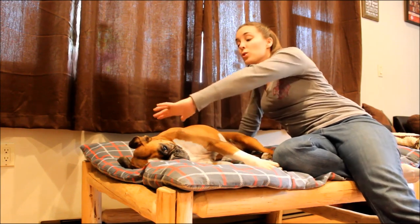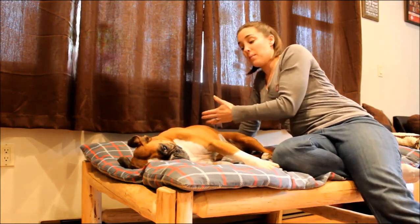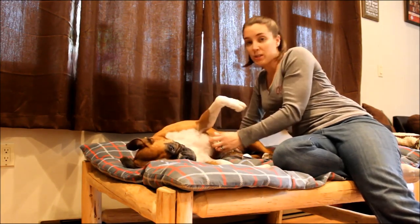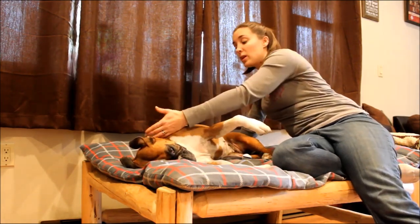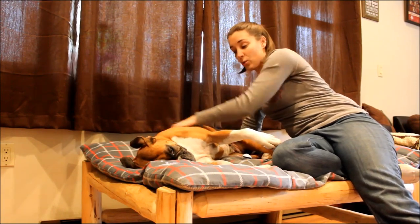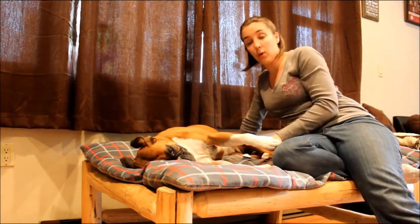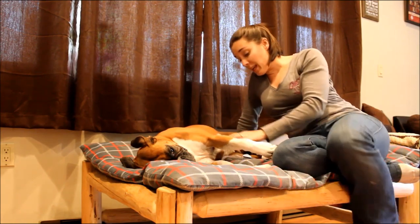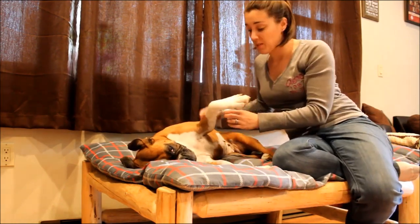You want to do one side from the neck to the back end, and then if your dog's laying down, flip them over. Most dogs will be standing, so you do one side — neck to back end and both legs — and then work on the other side.